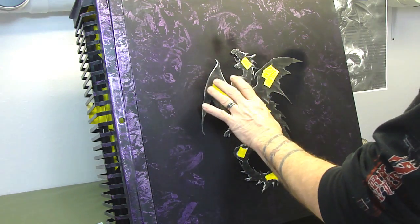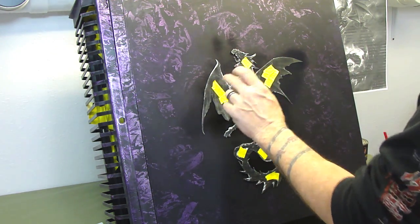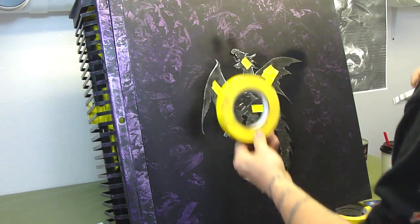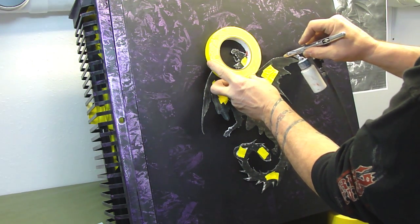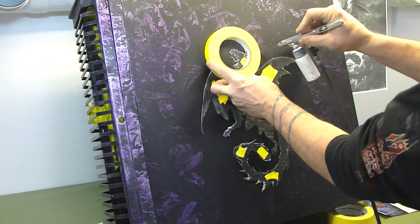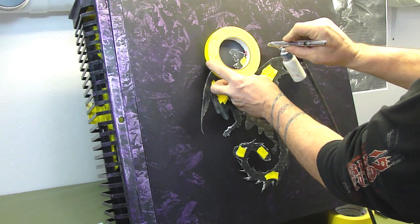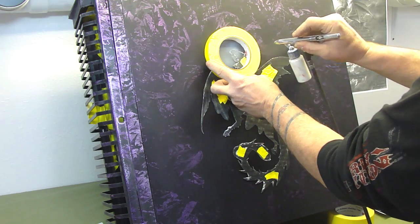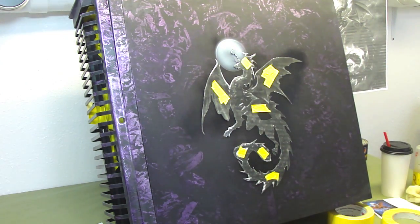I've taken my picture and cut out the outline of the dragon, then cut holes where the yellow tape is to hold it down. I'm going to take a roll of tape and create a moon about right here. I'm using house color white, and we're just going to spray the center, using about 40 to 45 psi right now.